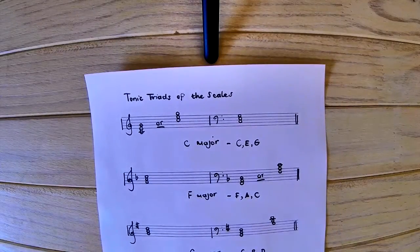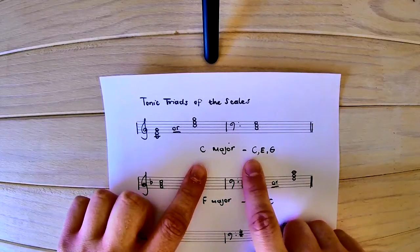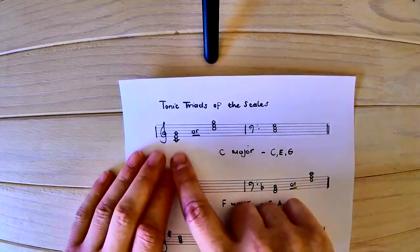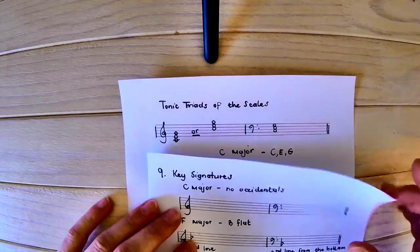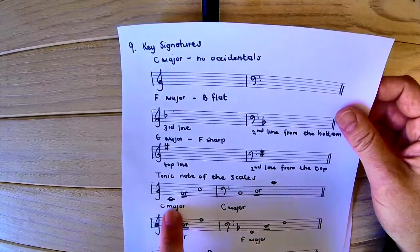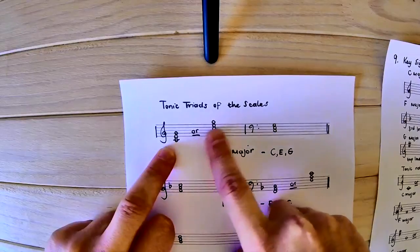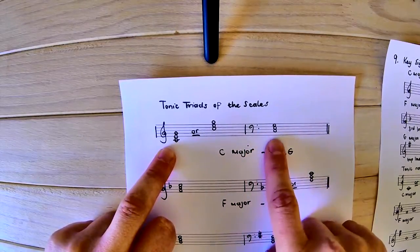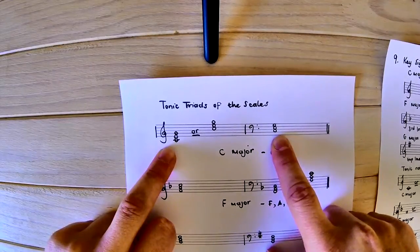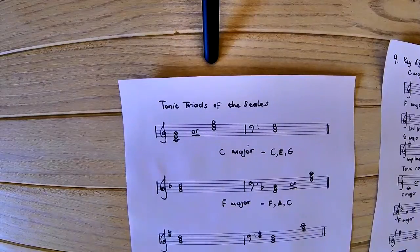Let's have a look at the different tonic triads for the key signatures we can write. For C major, remembering that a tonic triad uses the first, third, and fifth degree, we write C, E, and G. The tonic note can appear in two positions in the treble clef — I stack two more line notes on a line note, or two space notes on a space note. For the bass clef, we only need one: low C, building C, E, and G. The upper leger line C falls beyond the scope of grade 1.